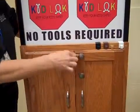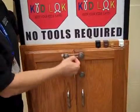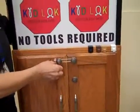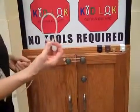Just insert it over one knob and stretch it over the other. Kidlock silicone bands are so tight that they're easy to install, but young fingers are not going to be able to remove them.